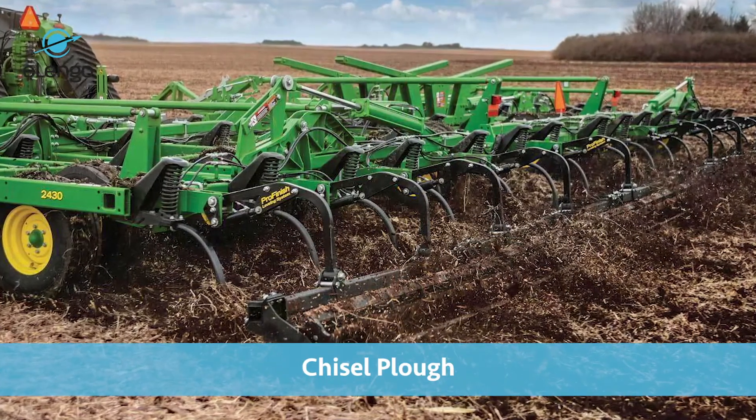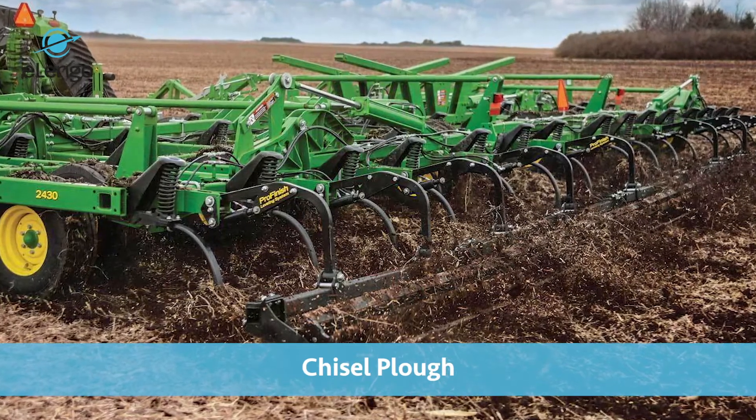When doing land preparation, we are also looking at the depth of the soil. There are some places where you can use a disc plough, but in other areas we have a kind of farming called conservation agriculture. Conservation agriculture involves breaking of the hardpan — the area just below the ground where the soil becomes very hard, such that roots cannot penetrate.